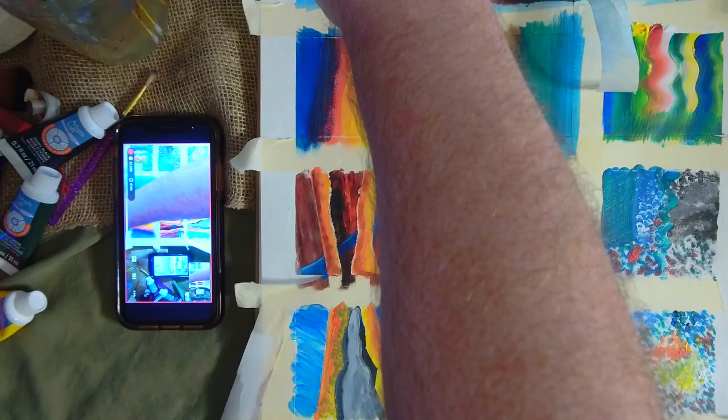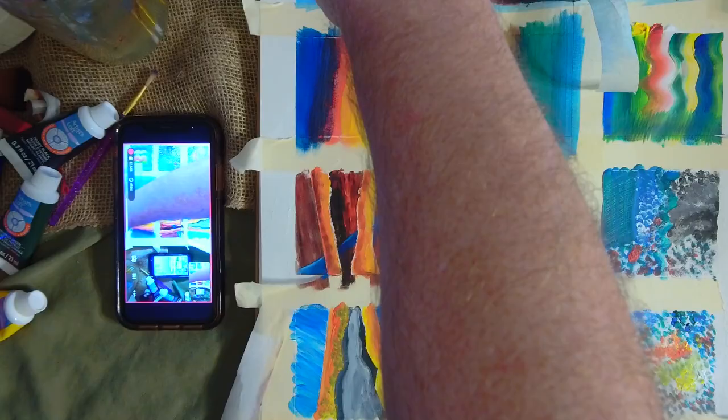You can see all these different examples in class, and maybe you can choose to do something like that or choose to do something all on your own. This has been Acrylic Painting Techniques with Mr. G. Who is that guy? Thanks for watching.